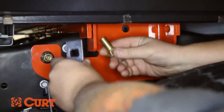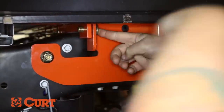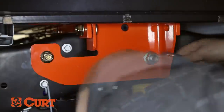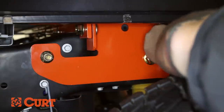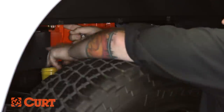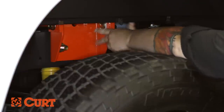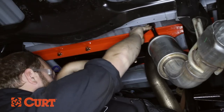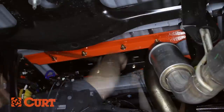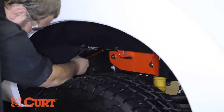Loosely attach the driver side plate to the cross arms by inserting the two 5/8 inch carriage bolts with spacers through the plate and out the cross arms. Attach the carriage bolts with the included 5/8 inch hex flange nuts. Repeat this process on the passenger side. Torque all the fasteners to the values specified in the supplied instructions in the following order: first, torque the center section to the cross arms; next, torque the side plate to the truck frame; lastly, torque the side plates to the cross arms.